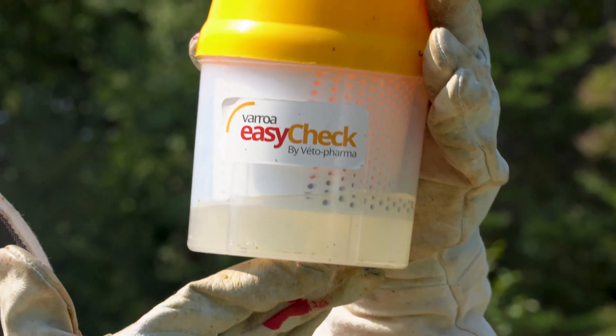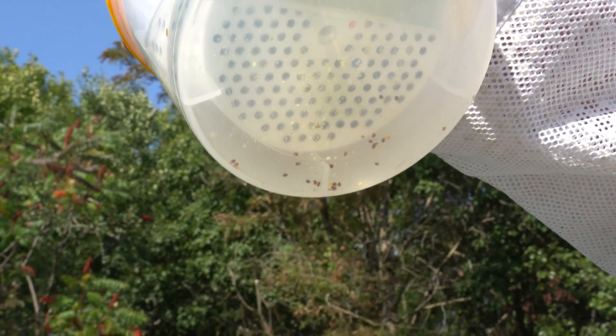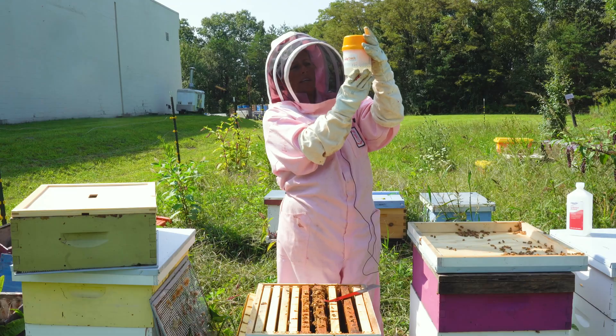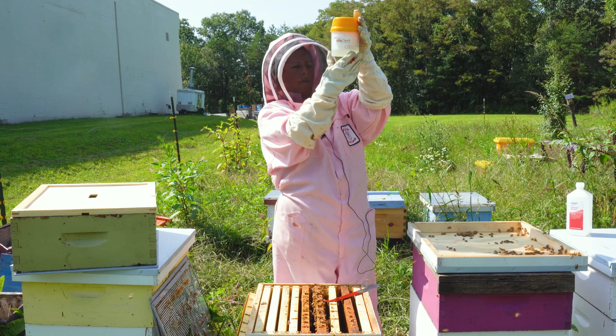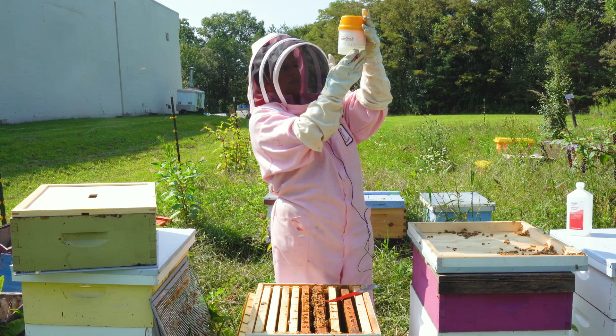I have let it settle and there are quite a few mites. I would say there are over 10 mites just looking at it right now on the bottom. You'll see when it settles down you'll be able to see with your eyes. So it is obviously a good idea to be checking your hives like this. I was not aware that there would be any mites — of course you have to think that there always will be some, but I did not expect there to be this many.